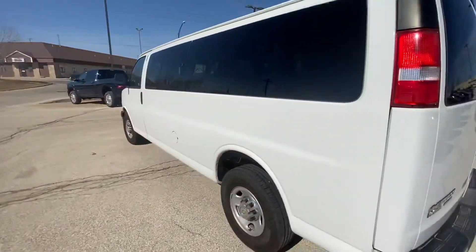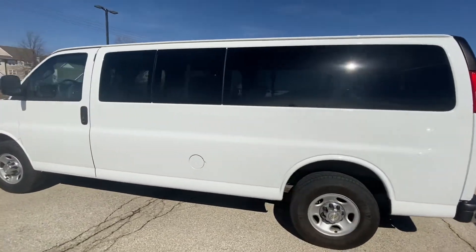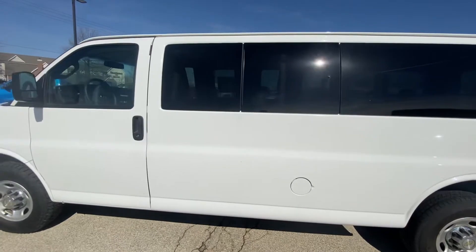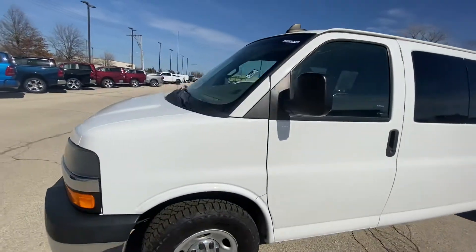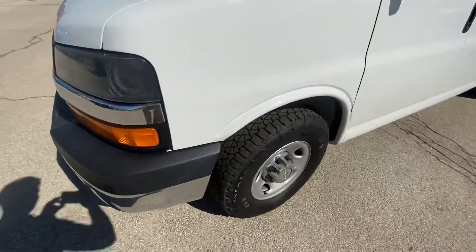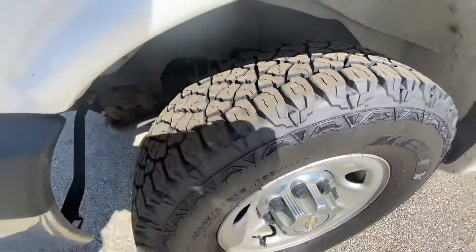And here's the side. Like I said before, the sides are great, in great condition. And then there's a tire — you can see the tread on there is like a brand new tire right there.